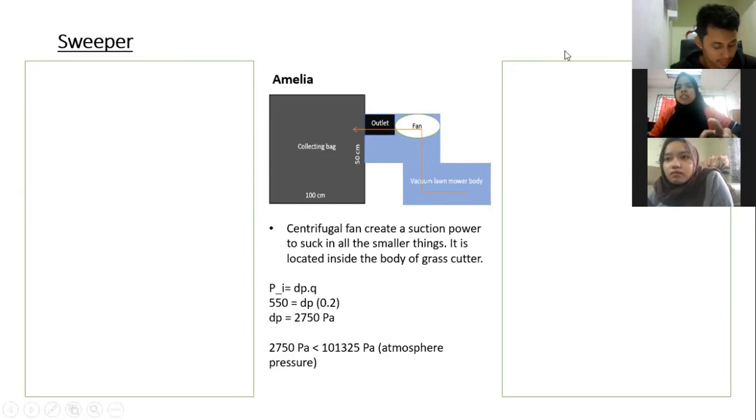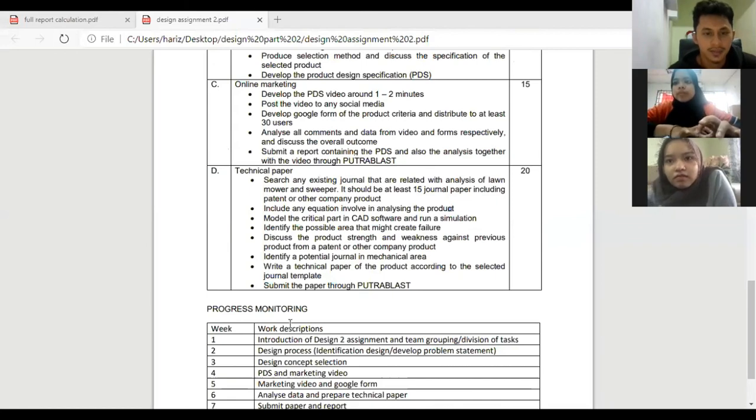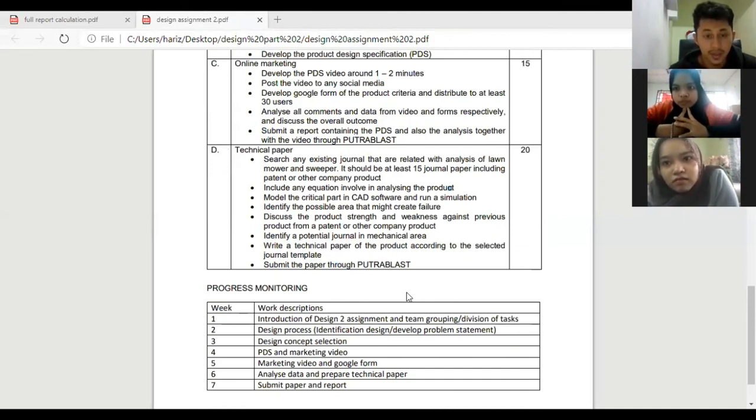That's all from us for this video. We will continue with Video 3 next week. That's all from our design specification — this is our second video. For next week, we're going to discuss about the design concept selection, where we will discuss which design to choose from our proposed specifications and make some adjustments using a selection method.